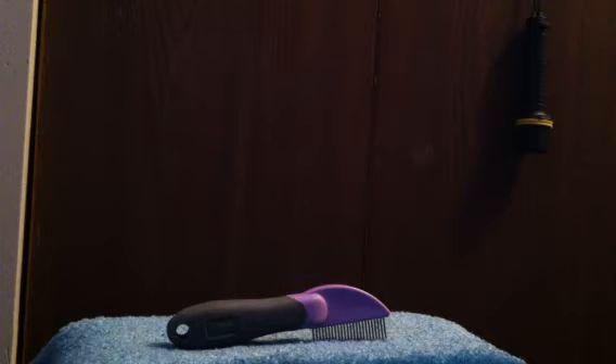This is a great product. I'd recommend this to any owner with a long haired dog, of course, and I recommend you guys getting this. You can find this at one of your local stores, or you can even find them at Walmart.